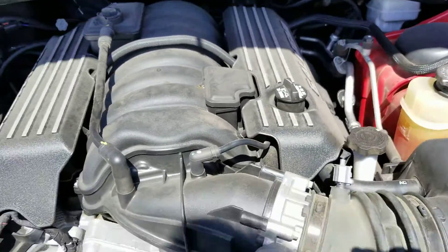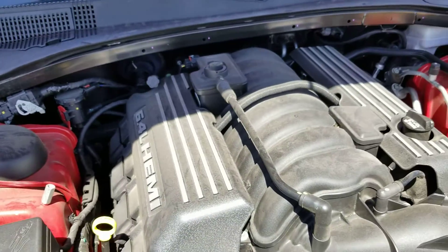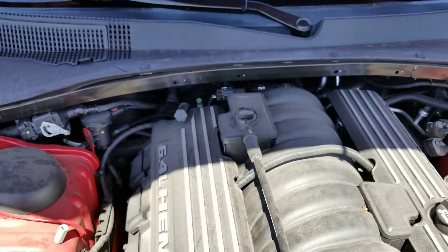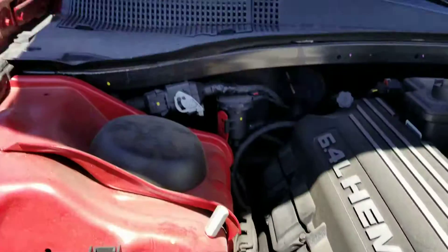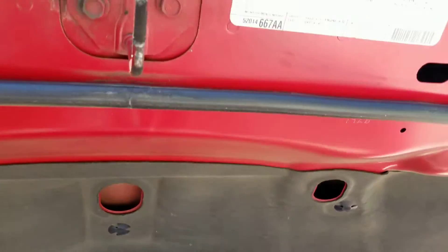You can see the motor here. Now we didn't do anything as far as spraying it down or anything like that — that's just how we received it. But it is in really nice, good, clean condition. I don't see any oil splatter or sprays. But for 16,000 miles, I don't think you'd see much of any of that.